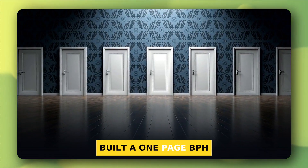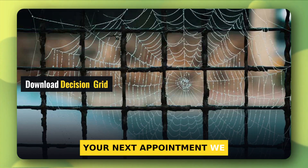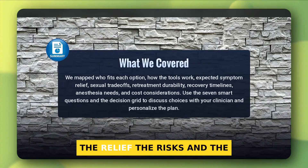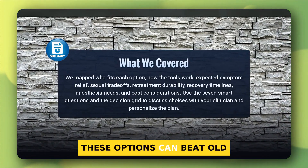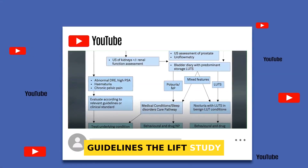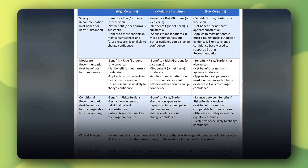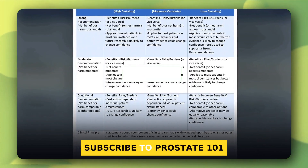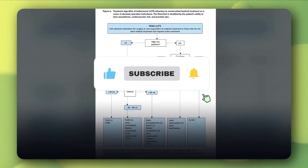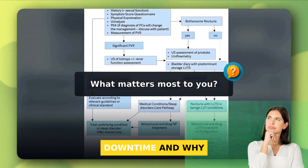I built a one-page BPH procedure decision grid you can download and bring to your next appointment. We covered who fits, how each works, the relief, the risks, and the recovery. These options can beat old beliefs, and the AUA and EAU guidelines, the LIFT study, Rezum, and iTIND trials, plus the water trials back it up. Thanks for watching. Please subscribe to Prostate 101 for evidence-based updates, and tell me — what matters most to you: biggest symptom drop, protecting ejaculation, or shortest downtime, and why?